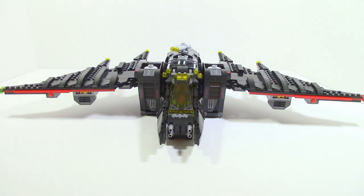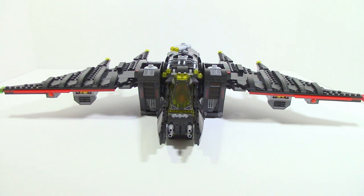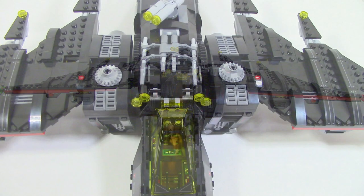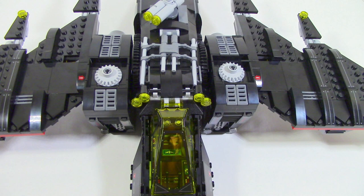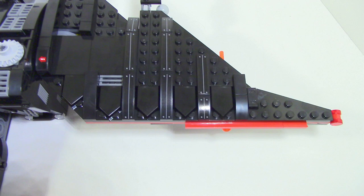The Batwing itself is absolutely massive. However, it's mainly more width than it is length. When you look at it from a top view you can really see just how wide it is. You can also really see how well of a job they did getting the look of a bat to come off. There's a lot of little greebling, especially around the engine pods, and there are a lot of stickers used on the actual wings to show a lot of cool details.